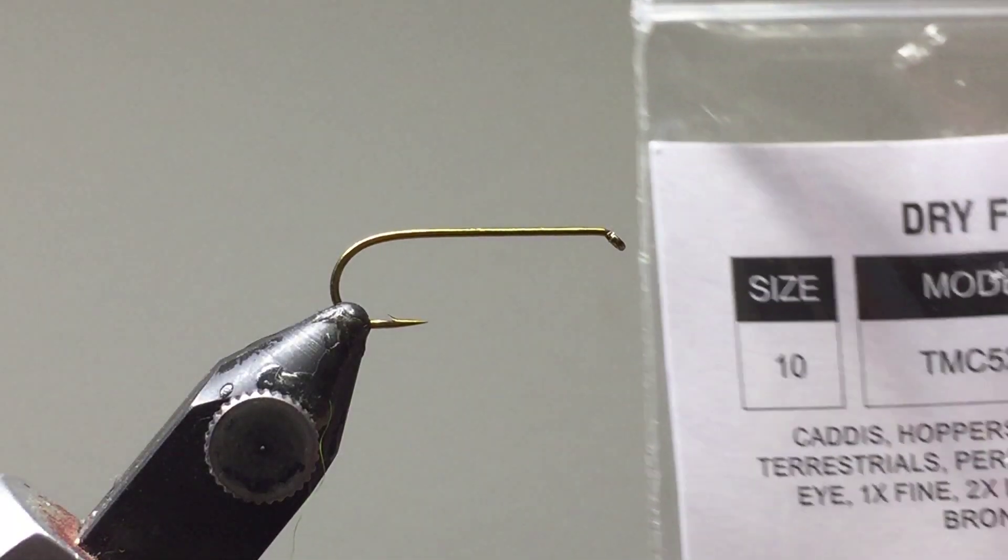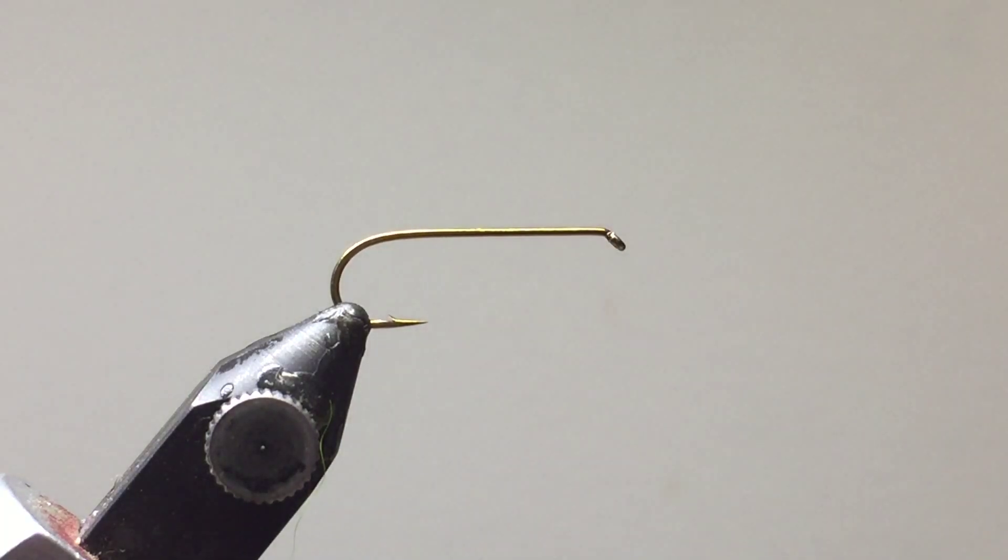Today we're going to tie the Royal Wolf, starting with a size 10 dry fly hook. It's quite large, so it's easier to show up on the camera.